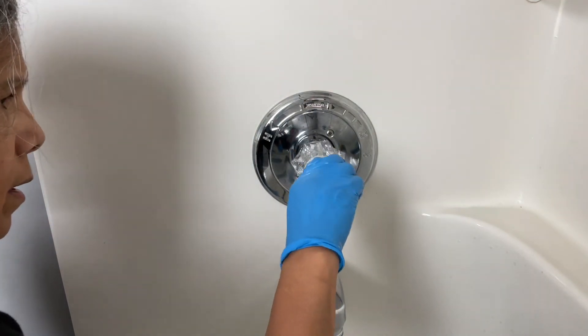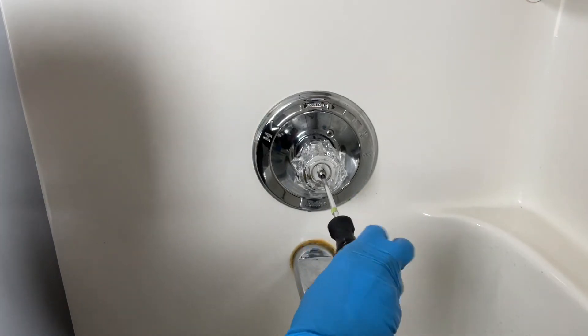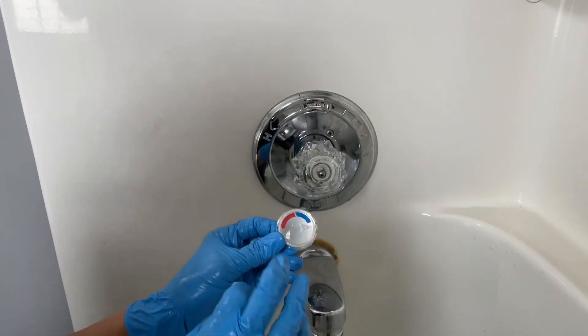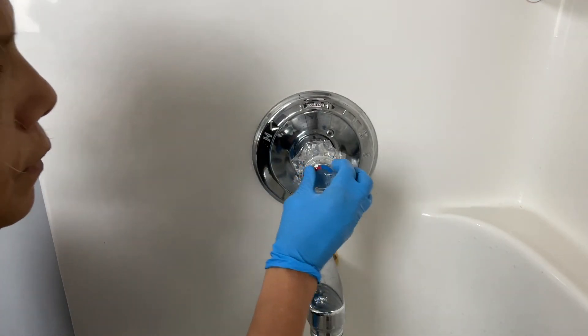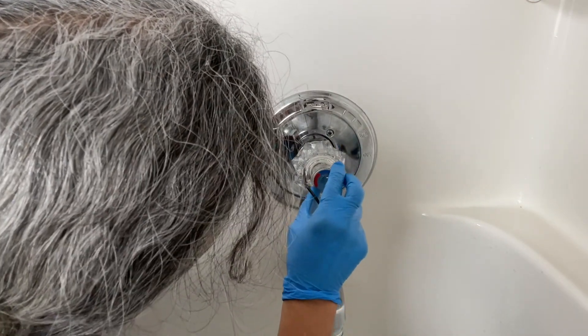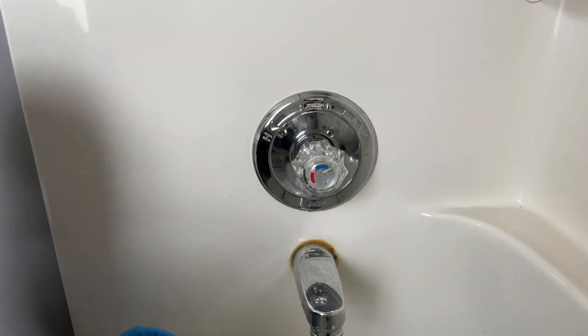Before I put the cap on, I'm going to make sure it works — I don't want to have to unscrew it again. Oh my god, it looks so much better, you guys! And it works just fine. Now, importantly, before you put the cap on, notice where your hot and cold are — so you want to put it the very same way. There's a little guy that needs to go in here — okay, there you go, that's it!